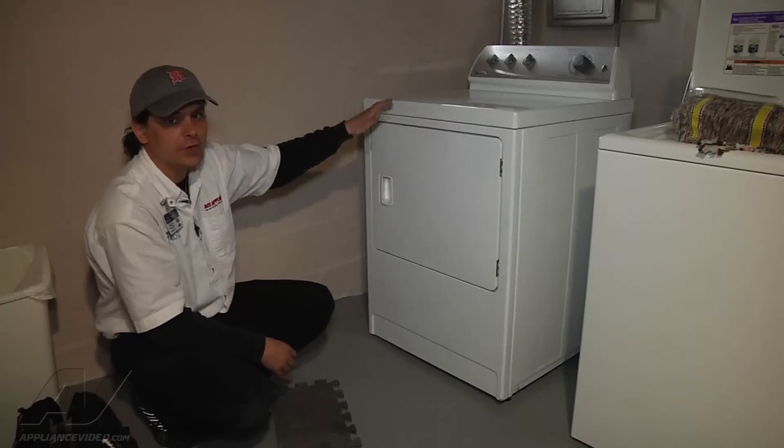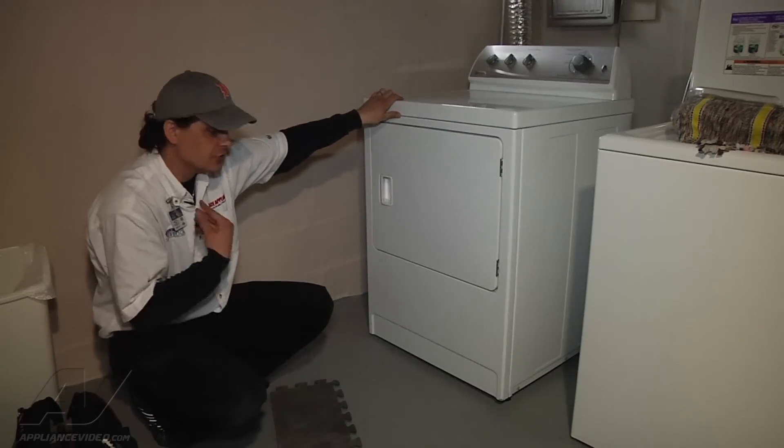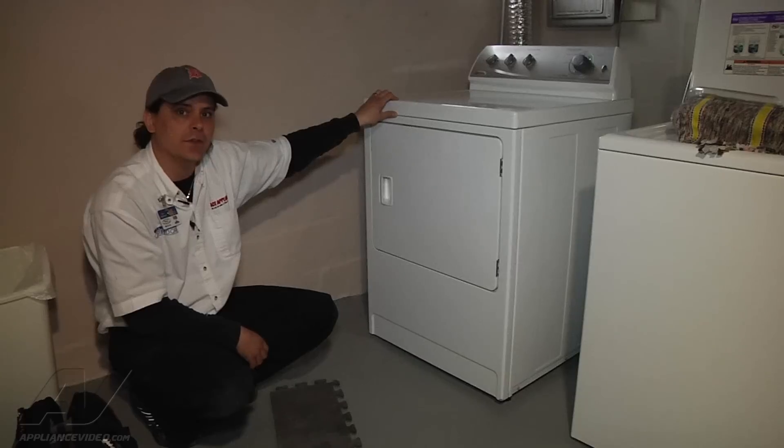So what I'm going to do is pull the back off to make sure I have proper airflow out the back of the unit, just to confirm good flow is coming out. If I have good flow, I'm going to go ahead and replace the coils on this unit.